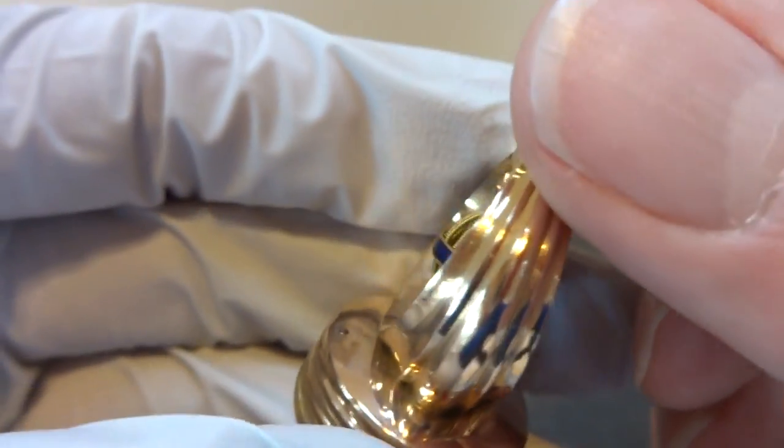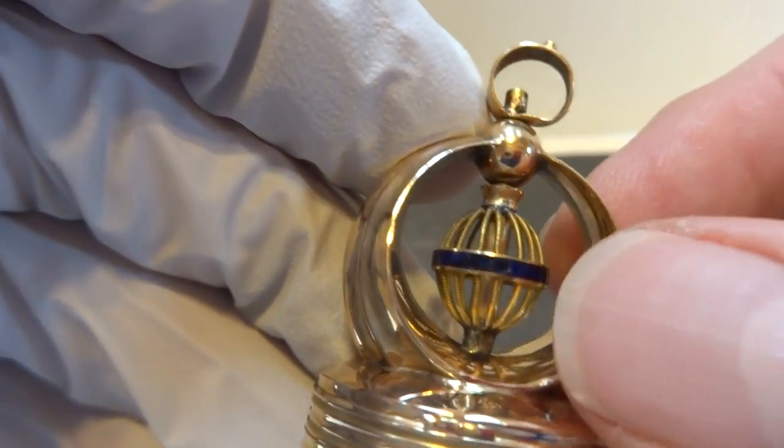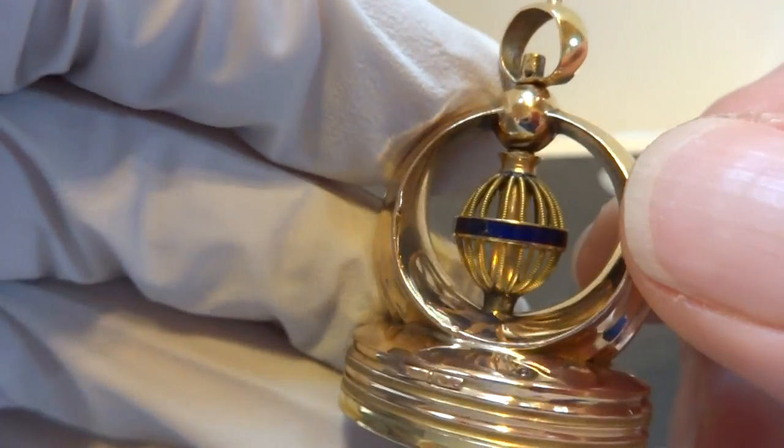Solid 18 karat gold or better — it's most likely 22 karat gold — really nice orb in the middle with blue enamel or stones around the perimeter.